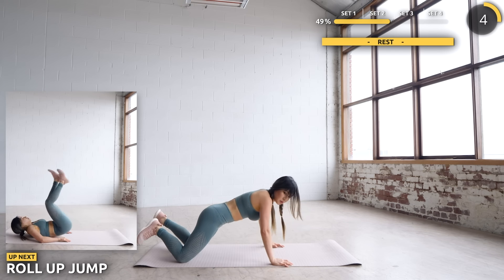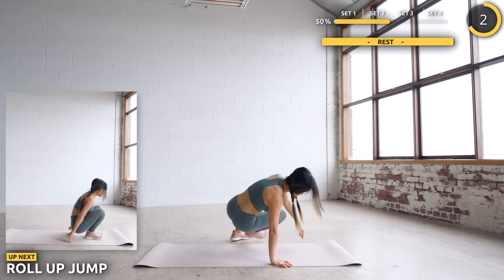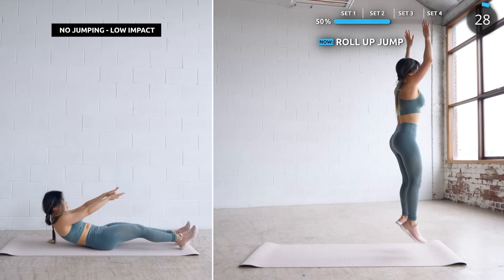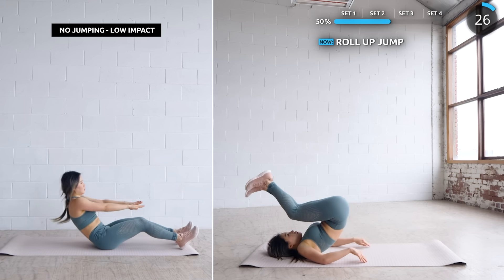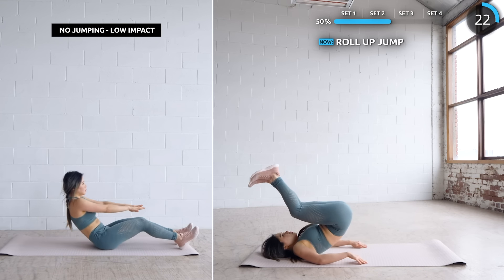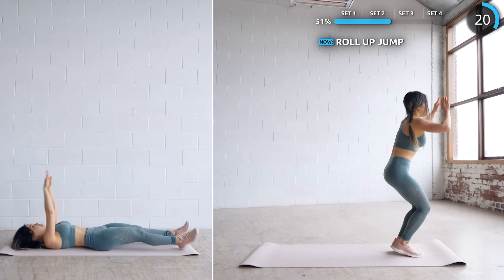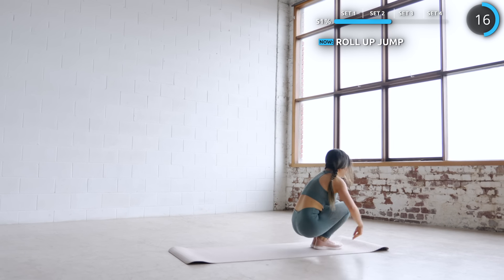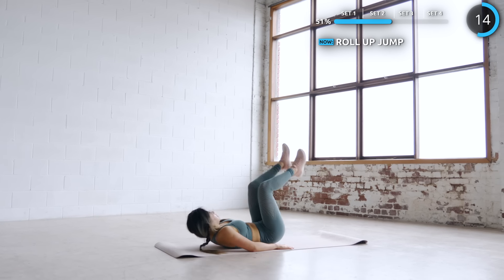Flip around onto your back — just a short break — and we're doing a roll up jump. Have your legs bent and lifted up, then roll up and do a vertical jump. Get back down safely and repeat. This is the last exercise for set 2, so give this all you've got. We've got a longer rest time after this. For low impact, just do a roll up.